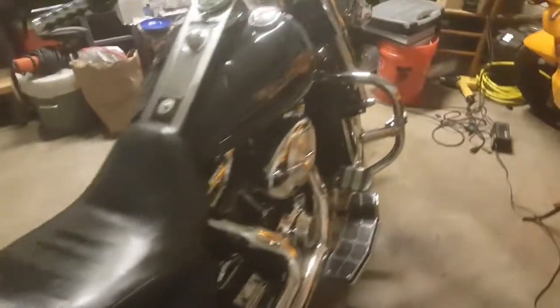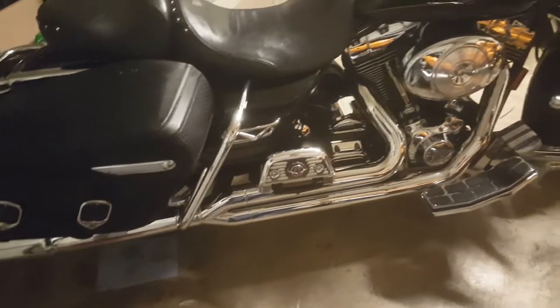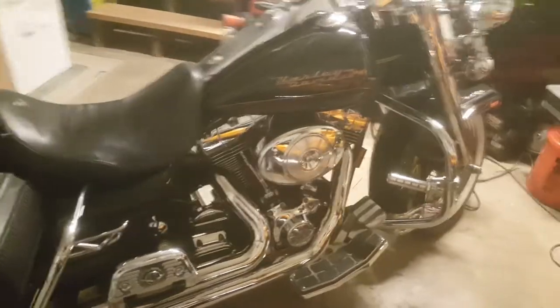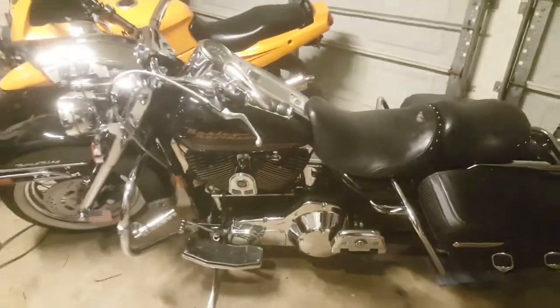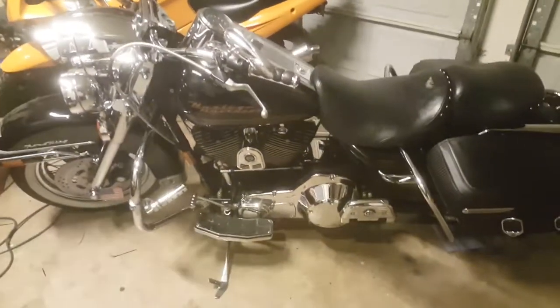It's got the Vance and Hines two-in-one pipe — it's loud, my neighbors hate it, but it's pretty. This bike looks like it's out of the 40s. And there's my Ninja back there, but I like this bike.